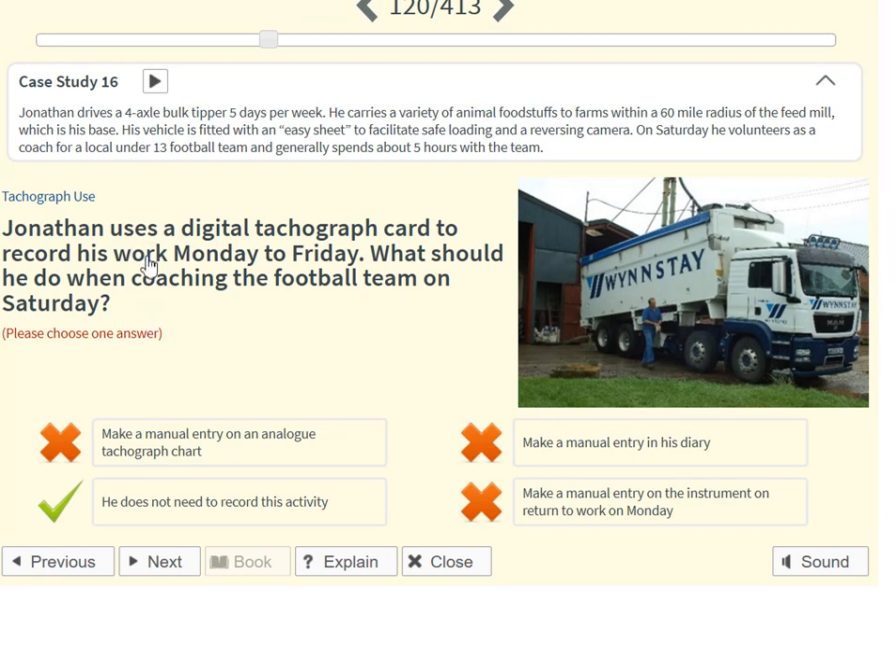Jonathan uses a digital tachograph card to record his work Monday to Friday. What should he do when coaching the football team on Saturday? He does not need to record this activity.